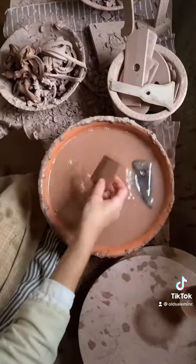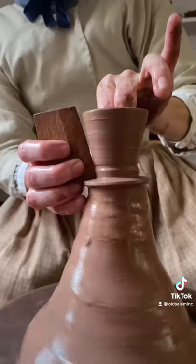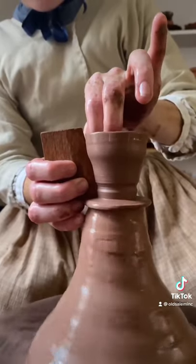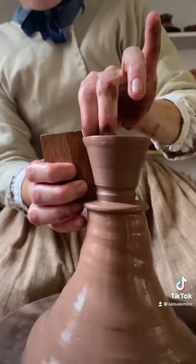The Moravian Potters were masters of using little templates like this. This little template is going to give it both the foot at the bottom, and it's also going to make sure that the height of all of my cups remains uniform across the set.